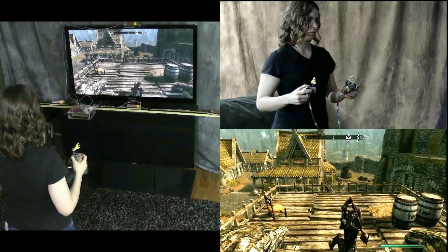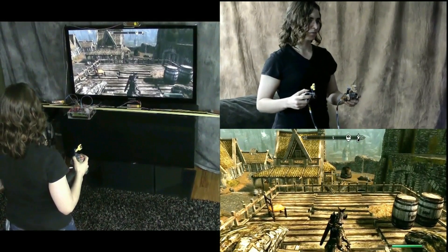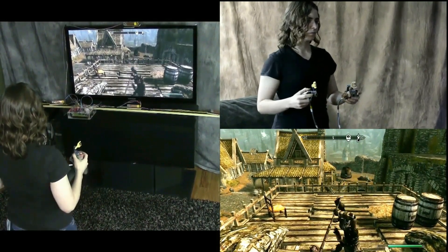She now has the war hammer. She swings it by moving her right hand. To block, she raises her left hand high.